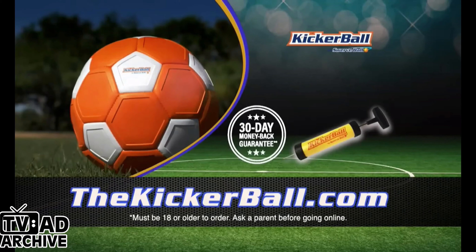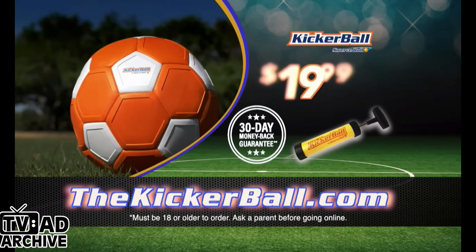Kicker ball! You can order now and get the kicker ball for $19.99, plus $19.99 processing and handling. Must be 18 or older to order. Go to our website and we'll include a kicker ball pump with your order.